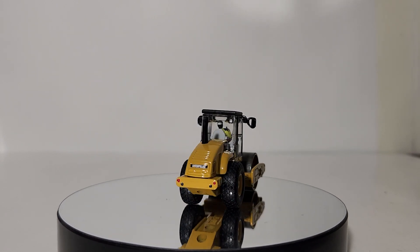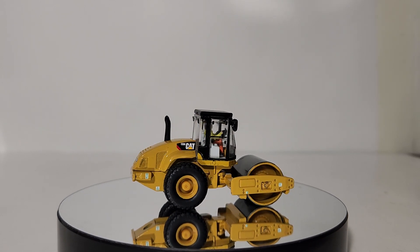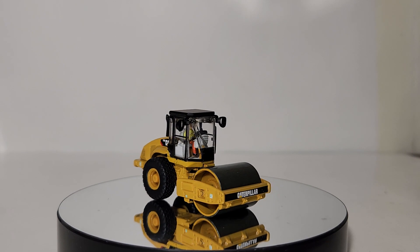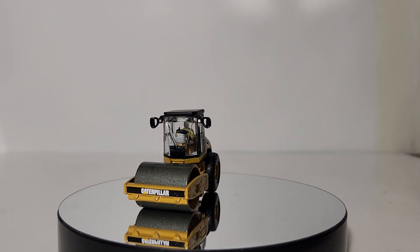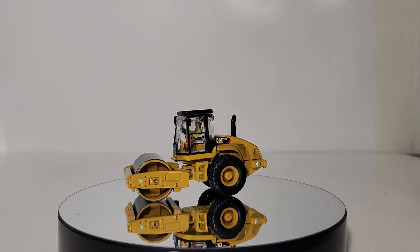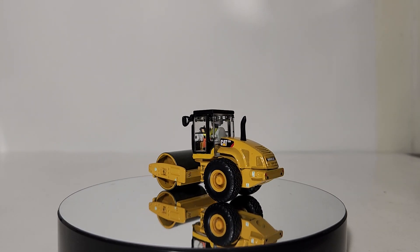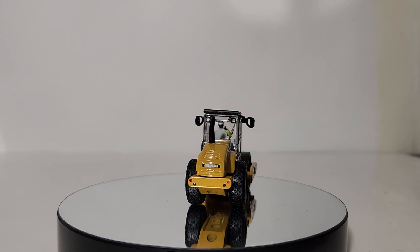I have it up here on the display table so you get an idea of the actual size. It's a tiny model being 1:87 scale. This is perfect for your HO model train set layout, and it's even more perfect if you've had an opportunity to pick up the Progress Rail Caterpillar train set from Diecast Masters, which is out right now in hobby stores and online.